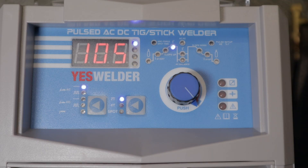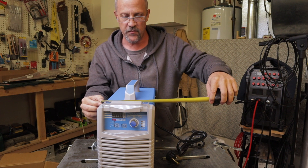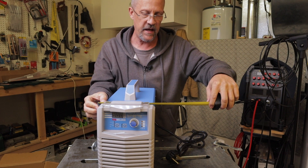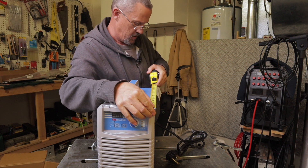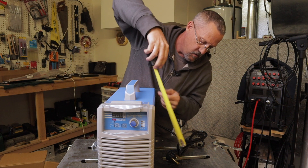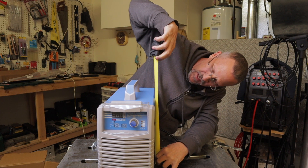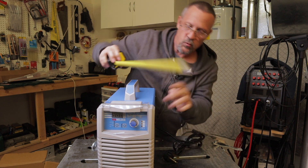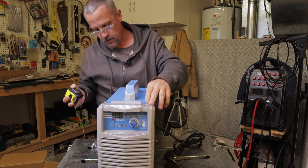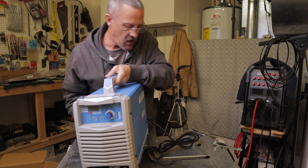The YES Welder TIG 250P has pulse, high-frequency start, and it is also a stick welder. For those who are curious, the width is just under 8 inches, 16 inches in length, and to the top of the handle is about 14 inches — about 12 inches to the top of the plastic. It weighs 35 pounds, which is pretty light.